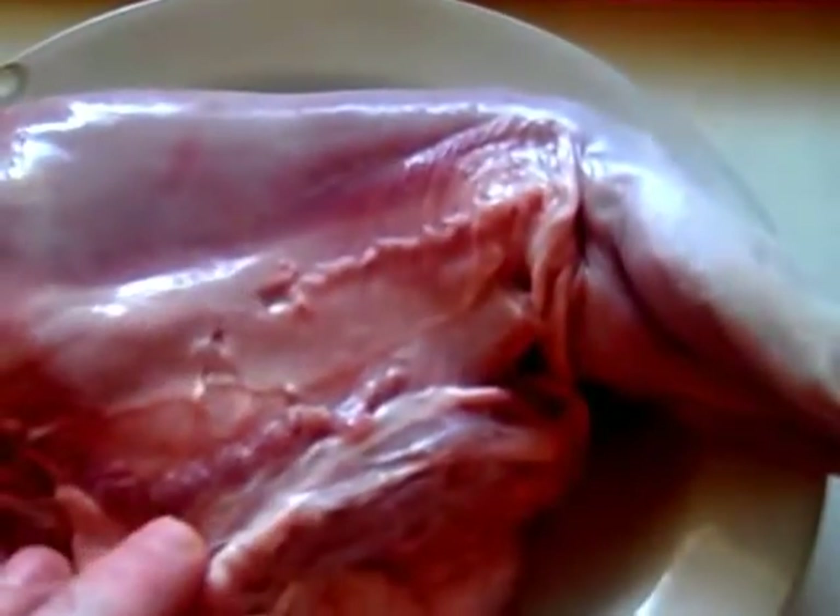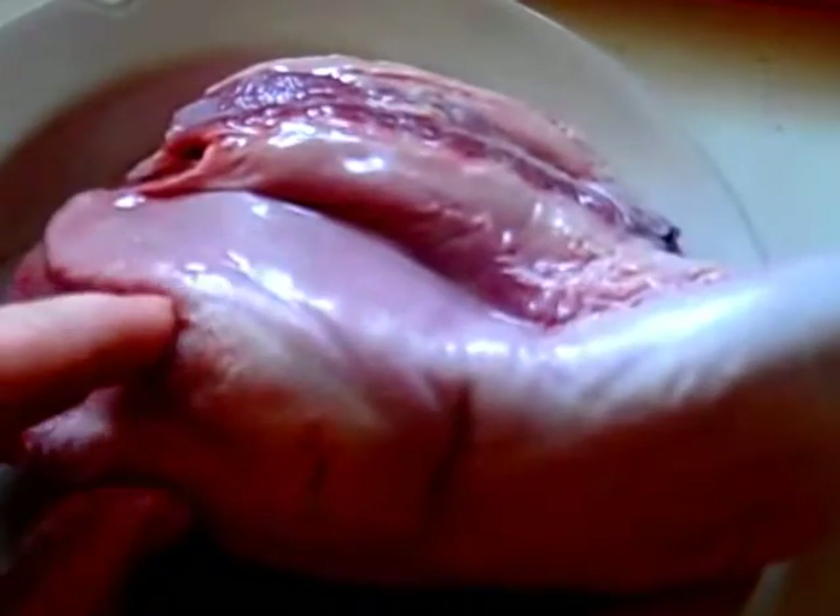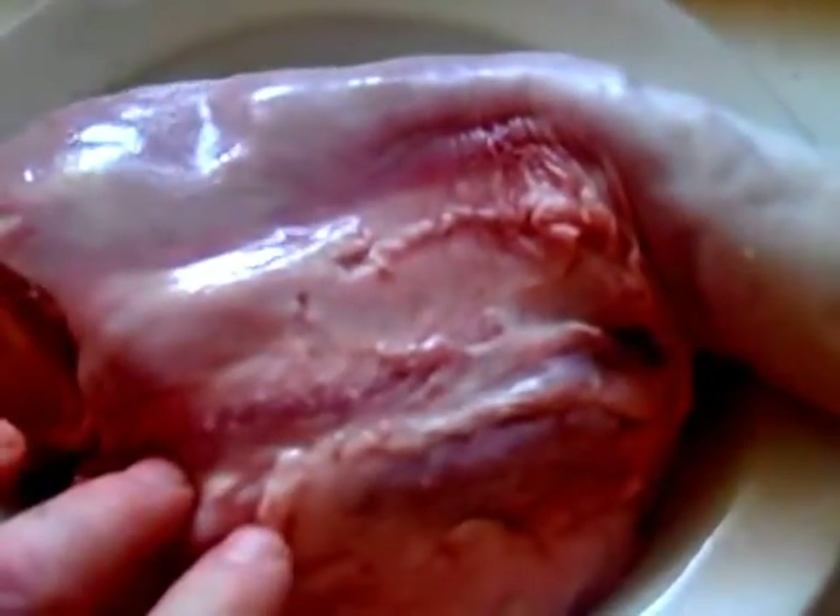I've taken it out of the vacuum-sealed package, rinsed it out, and I'm going to put it in to boil for one hour at high heat. The part that's going to be removed is this upper part here — the upper skin of the tongue is really too thick to be eaten, it'll have to be removed. After boiling for about an hour, you'll be able to take it out of the pot and simply use a knife to peel back this inedible skin, the top layer. So it's going to go in the water with enough water to cover it.